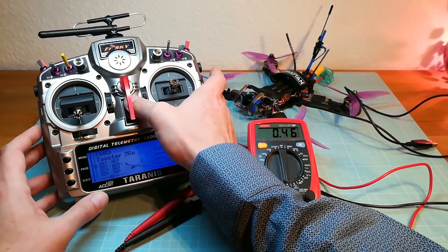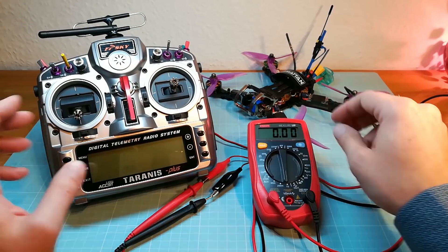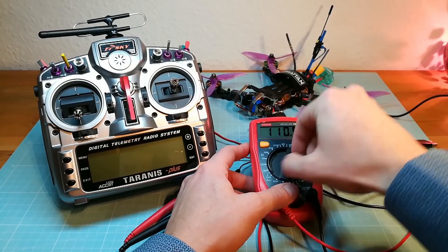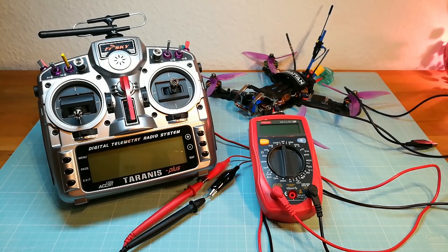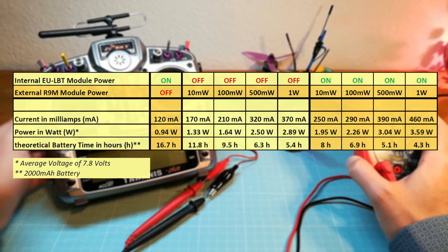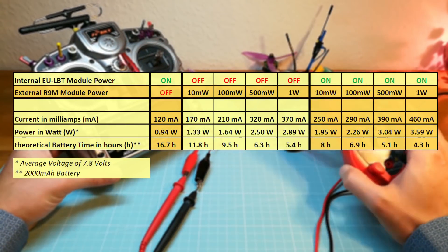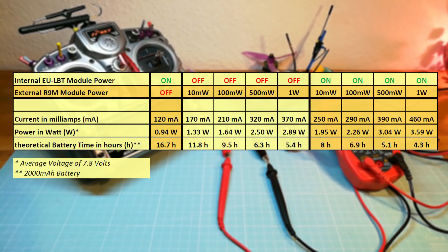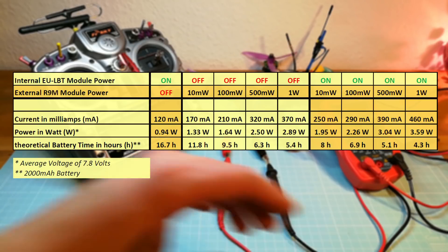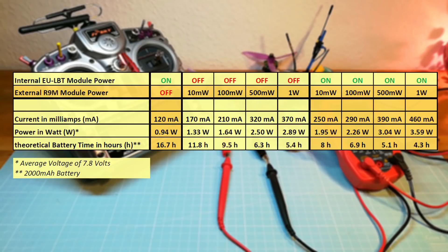This isn't a fully scientific test, but overall I think this video shows the approximate power consumption at the different output power levels. Finally, with both modules enabled and the R9M on the highest output power level, you have almost 4 times higher power consumption compared to the first test with only the internal EU LBT module. At the end I show you all test results, using the average voltage of my Taranis from this test scenario. Thank you for watching and see you on my next video.